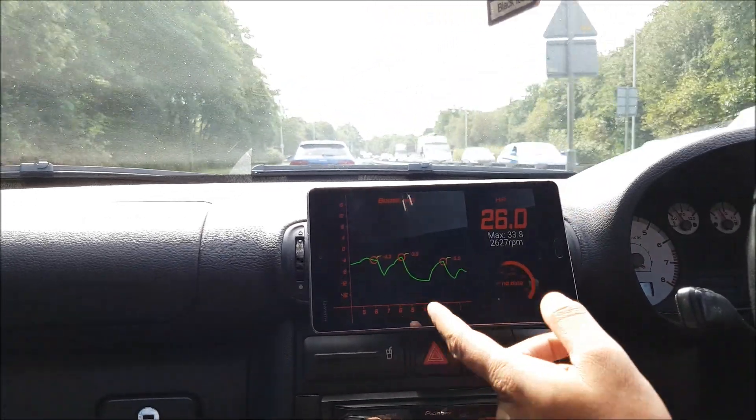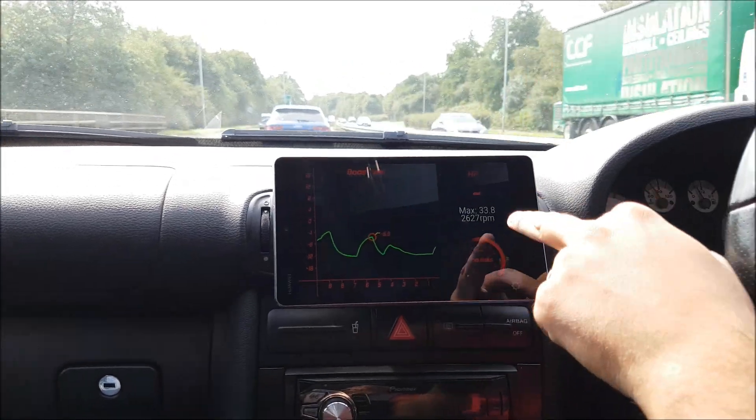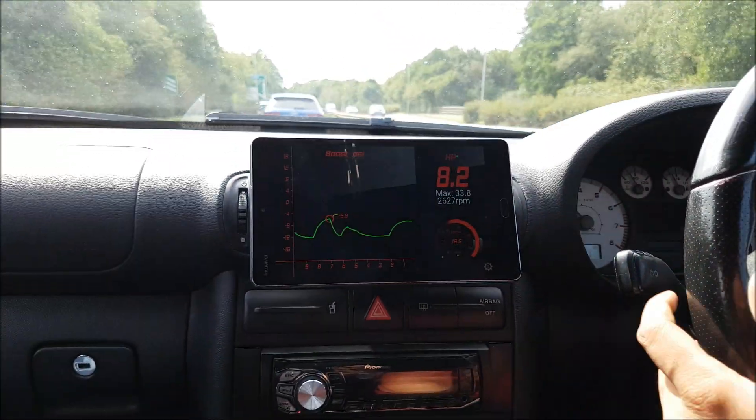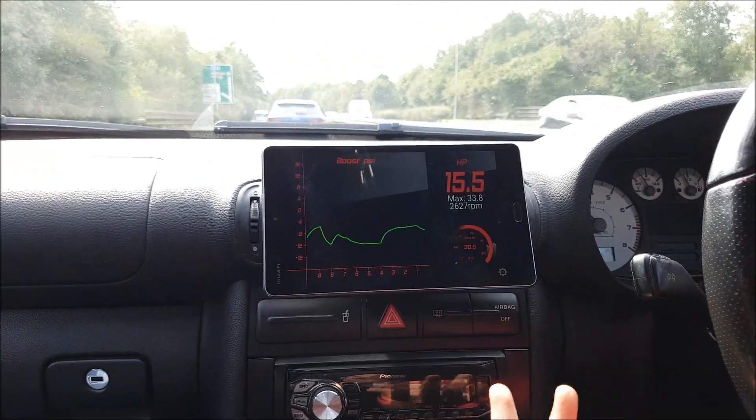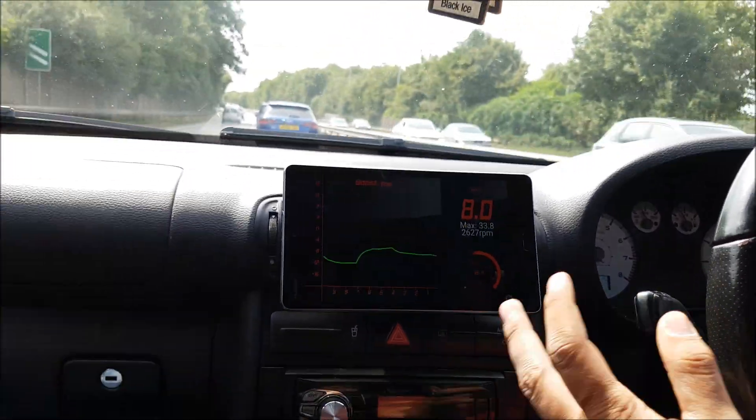If I go into my boost gauge I can see the max horsepower I've made, which is obviously quite low right now. I'm just waiting for everything to come to temperature. I think it's a really neat little thing that you can do.